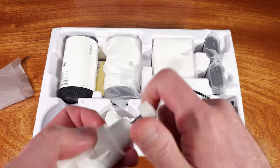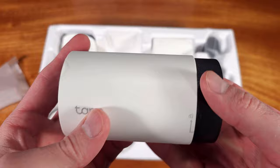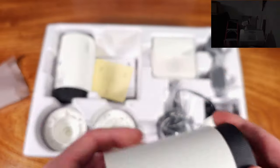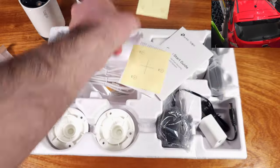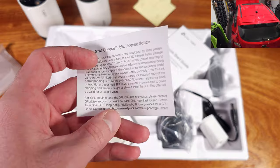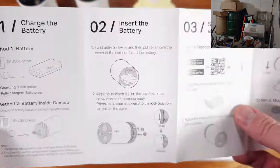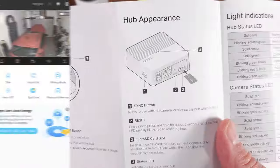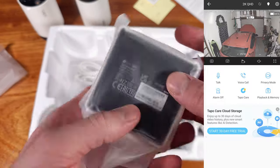The batteries are rated to last up to 180 days, which sounds pretty crazy, but that allows you to end up charging these once or twice a year. In my testing, I've had these cameras out for months now, both in cold areas — my basement and my garage, which is not heated. I can honestly say I'm extremely surprised that the battery usage claims appear to actually be correct, and I might even get a little bit more than 180 days out of the first charge.